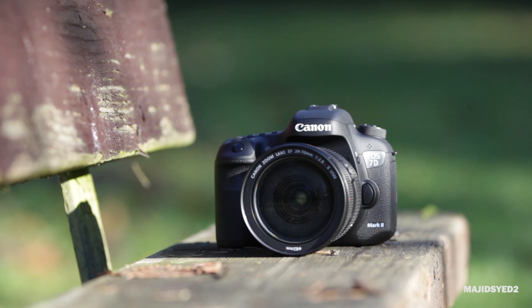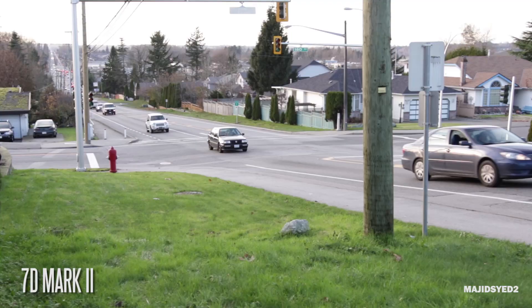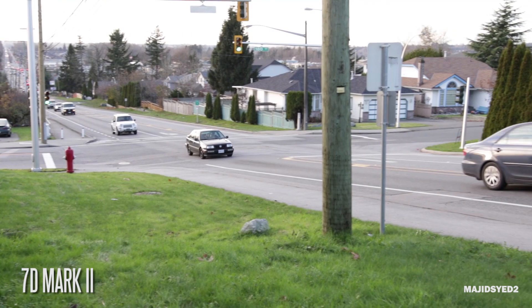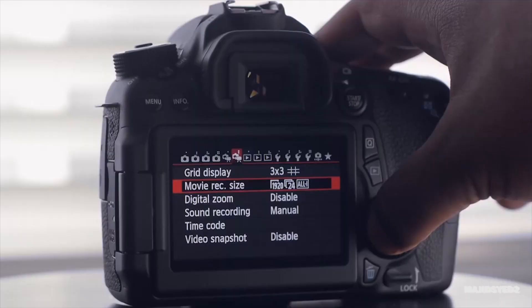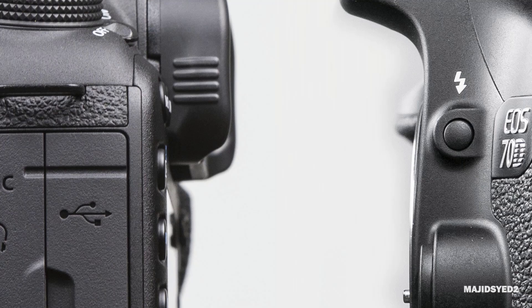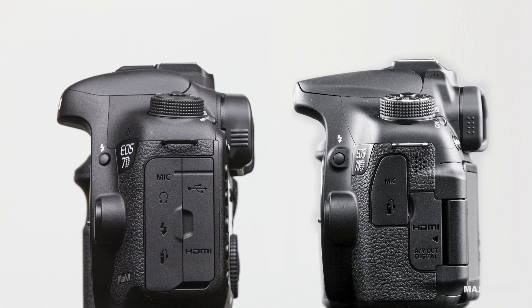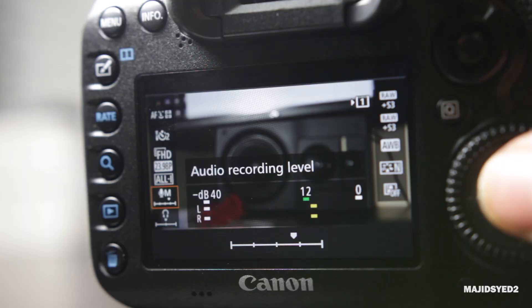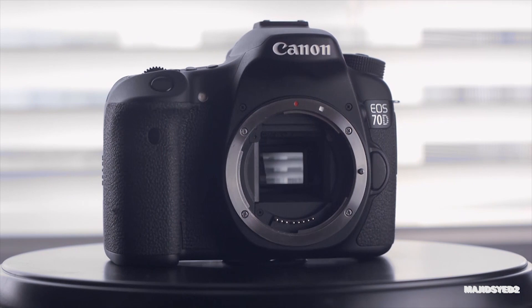From a video standpoint, the only addition that the 7D Mark II offers over the 70D is full 1080p recording at 60 frames per second. The 70D can only offer that kind of frame rate at 720p. In terms of recording formats, we do have intra-frame compatibilities on both cameras, so you can shoot at fairly high bit rates and both will deliver pretty smooth-looking video footage that's going to be pretty easy to edit. In terms of audio, we do have external mic connections for both cameras. Unfortunately, the 70D does not have a headphone jack, so the 7D Mark II has that edge in terms of monitoring straight out of the camera. Both do allow you to adjust the audio levels manually.